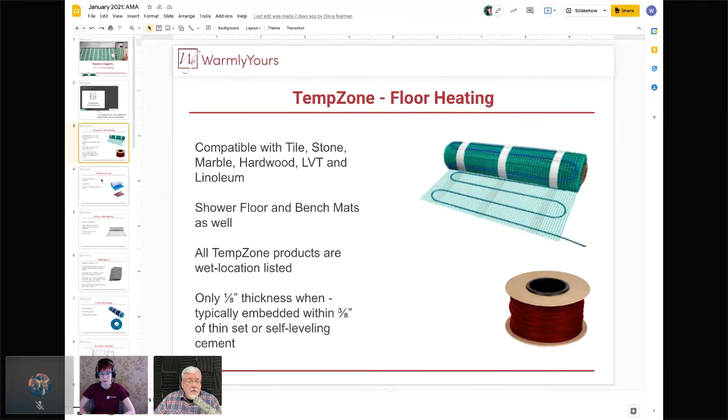TempZone comes on cables — you can see a spool of cable used to install in your floors. Cable is more user-friendly for curved and angled areas. The roll product, which we sell the most of, is great for rectangular areas — you roll it out, cut the mesh, and turn it. Cable is really good at filling non-rectangular areas.